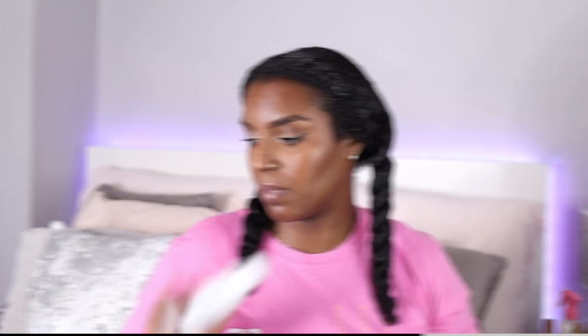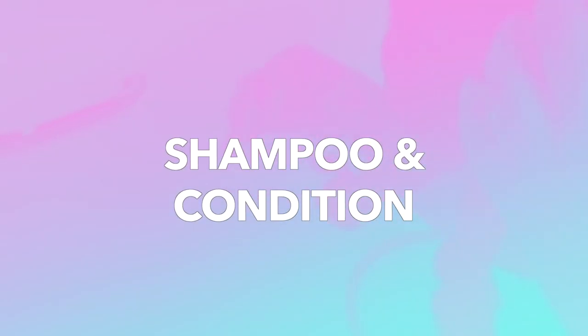I'm going to wash, condition, and deep condition now using the same products from my other routine — the CareKare range. I'm also going to do a rinse on my hair with Adored in Jet Black, which is a semi-permanent hair color. I'll include it in this video but I'm also going to do a whole separate video about the rinse.